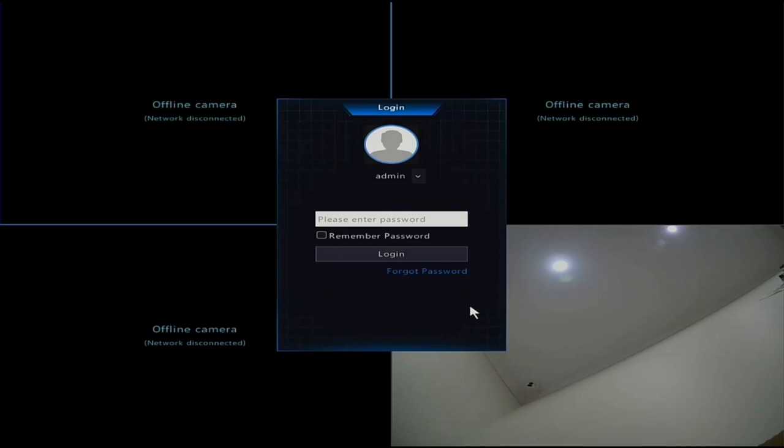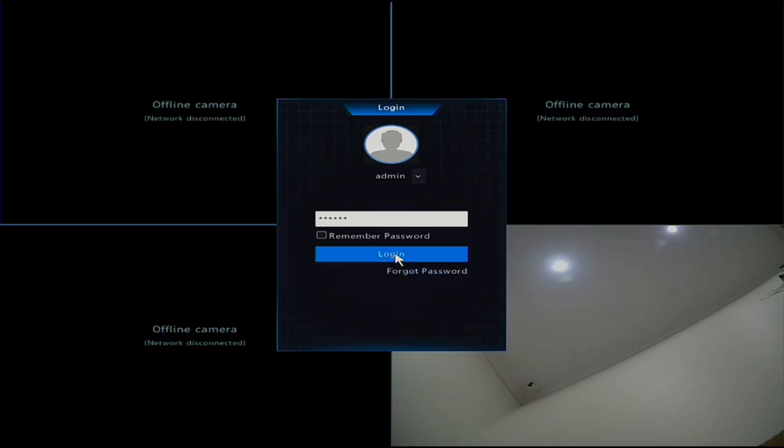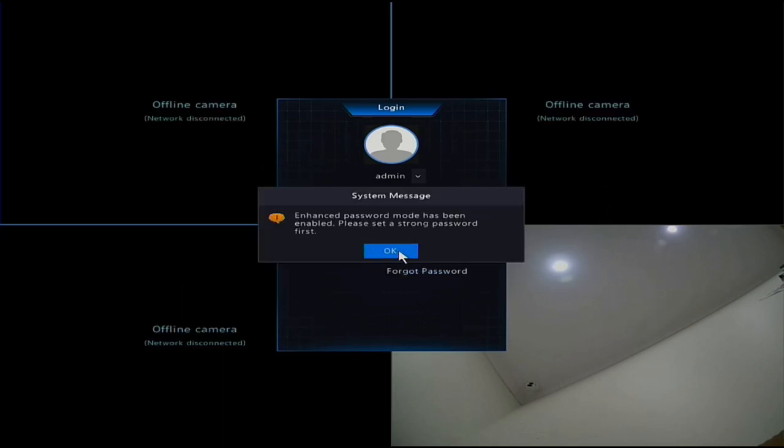Setting up a Durrani NVR when it's first connected - the default password is 123456 which you enter. You'll notice that once the NVR is connected and cameras are connected correctly, the images will show up on the screen. I've only got one plugged in, but if you had all four or eight plugged in they would all show up. So enter that default password.